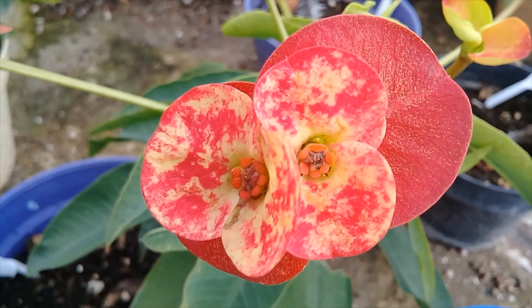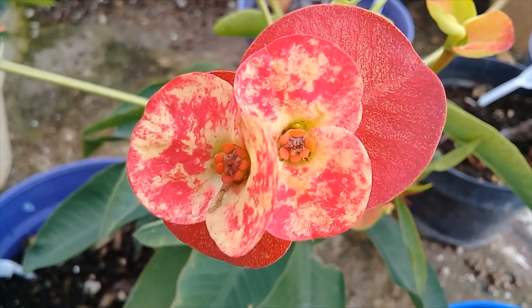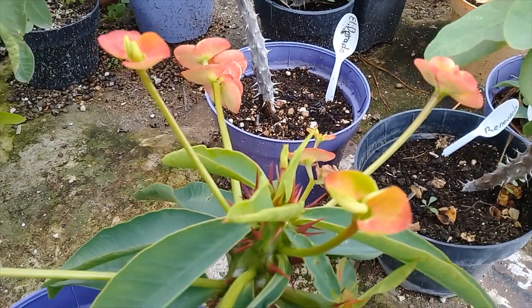Esta es nuestra coronita Jaguar. Ya está empezando a abrir más sus florecitas y lleva demasiados botones que van a empezar a abrirse.